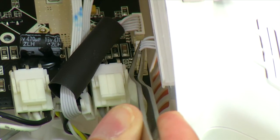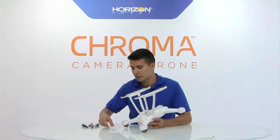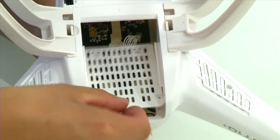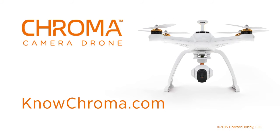This procedure is the same for all four motor pods. To finish up, secure the vent plate back in the battery compartment and you're done. It's important that any time you do repairs, you should also recalibrate your Chroma. For more videos like this, visit NoChroma.com.